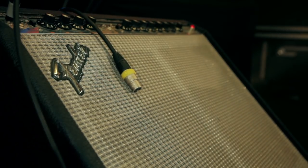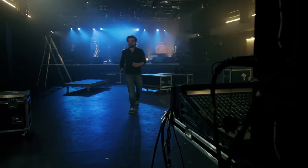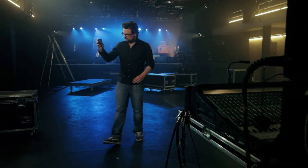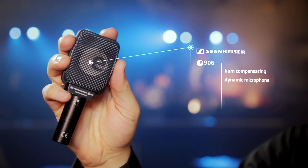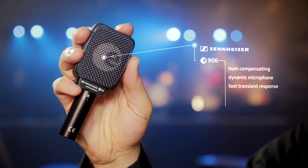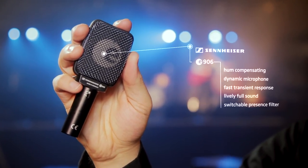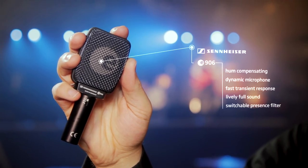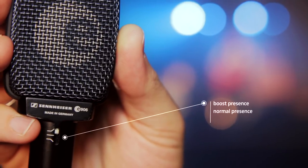Guitar players, whether your sound is clean or distorted, gentle or aggressive, if you're looking for a microphone that shoots your particular sound straight into the PA system without unwanted sound coloring, check out the Sennheiser e906. It's a hum-compensating dynamic microphone with an extremely fast transient response, delivering an extraordinary lively, full sound. It has a switchable presence filter with three choices of sound characteristics: one to boost the presence, one for normal presence,